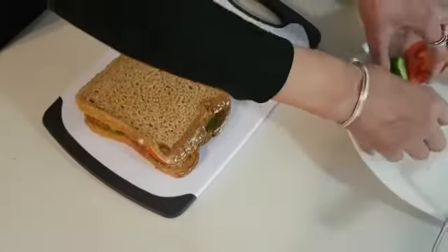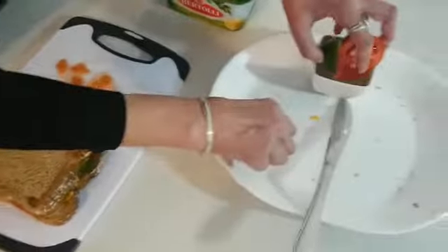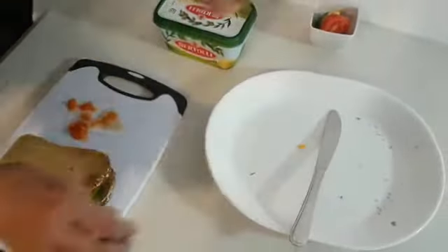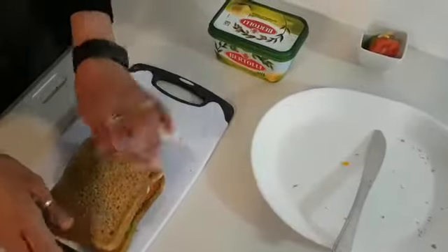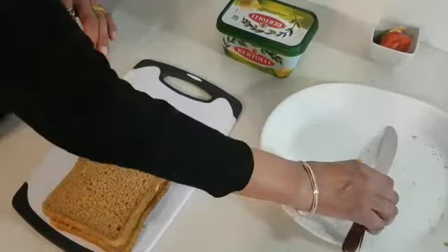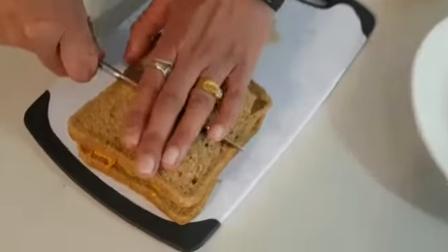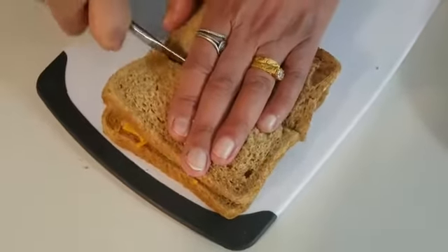I'm going to carefully clean my plate here like this. I'm going to get the knife and cut my sandwich in half, like this.